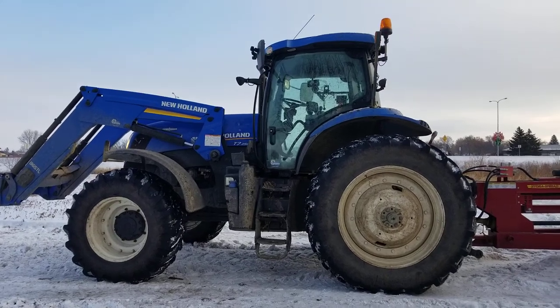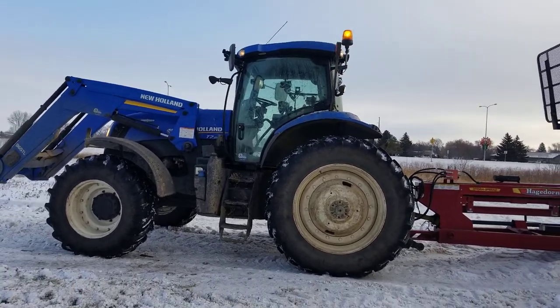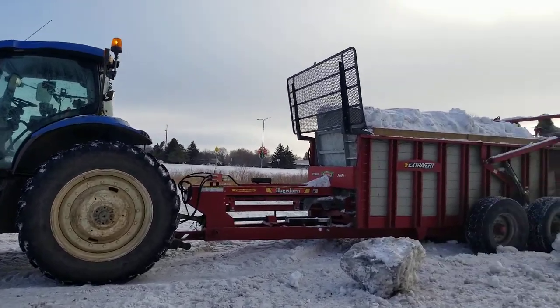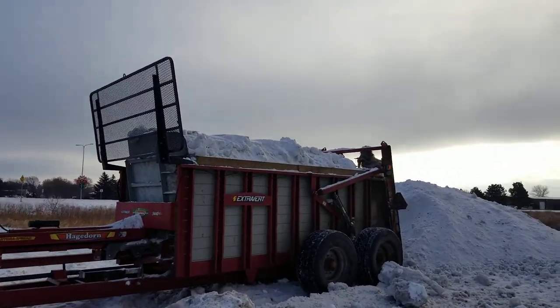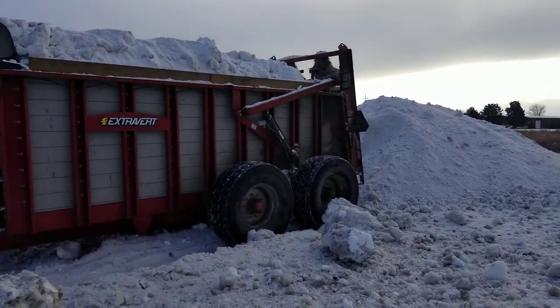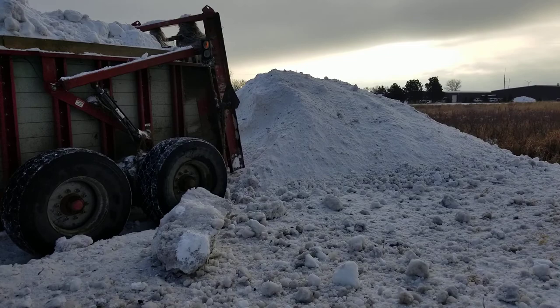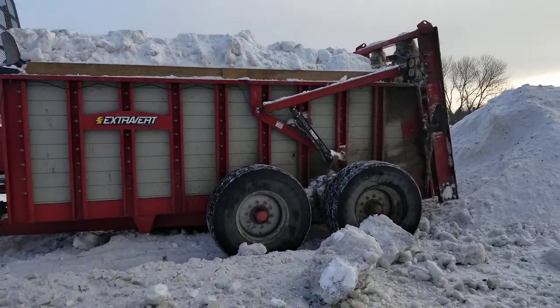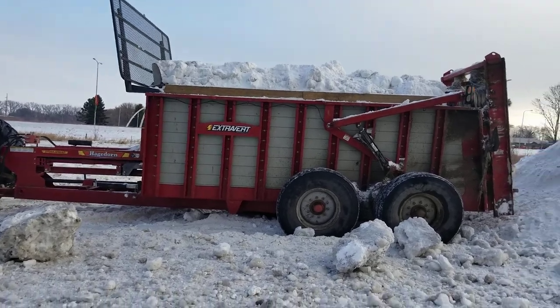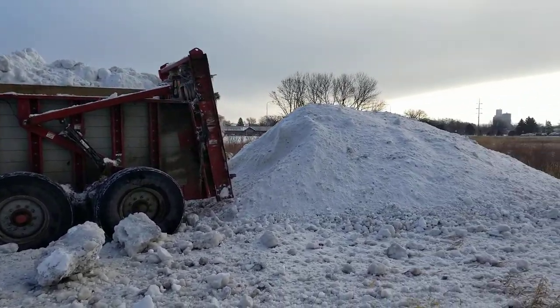Hauling snow with a New Holland T7 250 tractor and a Hagedorn 5440 extrovert manure spreader. We load it with a three-yard bucket on a John Deere loader — fits about six buckets in there.